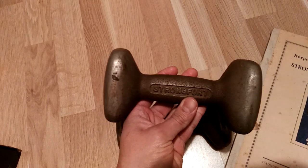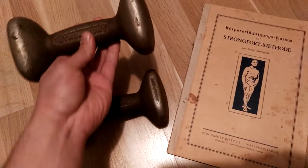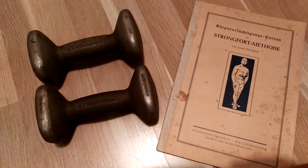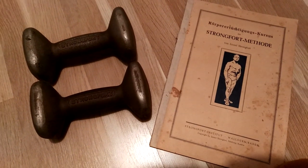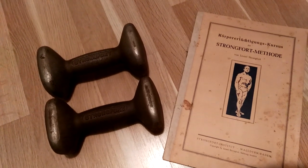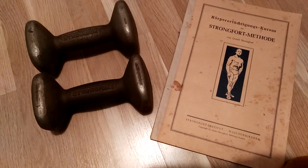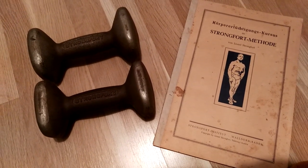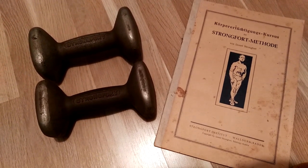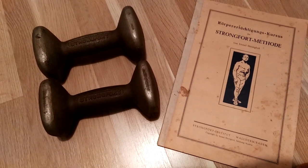This is an original Strongfort dumbbell. I'm going to explain how these work in a minute. If you're not aware of who Lionel Strongfort was, he basically promoted his own method of the light dumbbell system — a form of weight resistance training as practiced by Eugene Sandow and many other strongmen, all of whom were taught by Professor Attila. Eugene Sandow later created his own spring grip dumbbell to teach his method of the light dumbbell system.